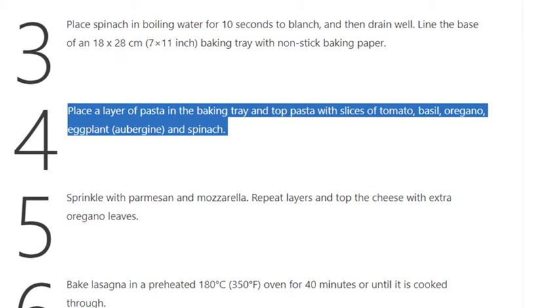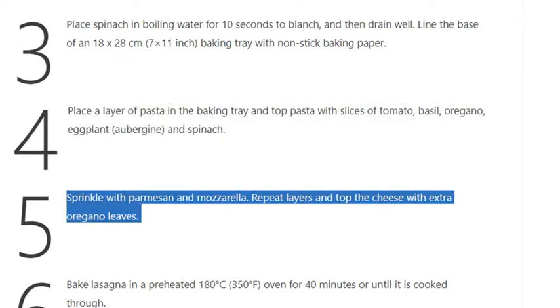Top the pasta with slices of tomato, basil, oregano, eggplant, and spinach. Step 5: Sprinkle with parmesan and mozzarella.